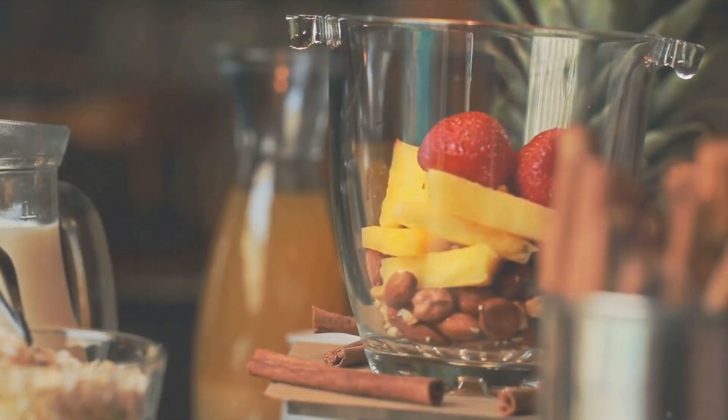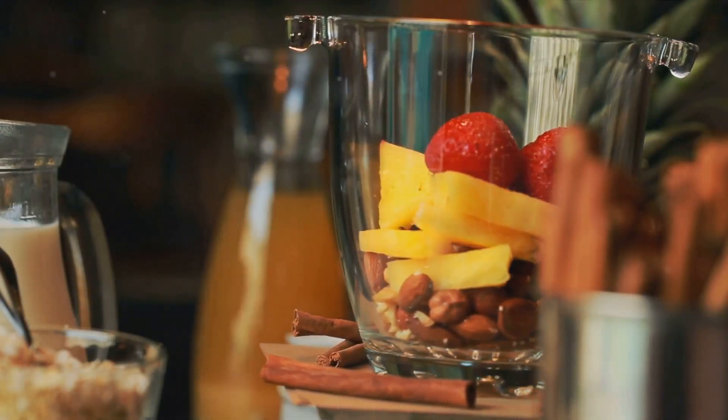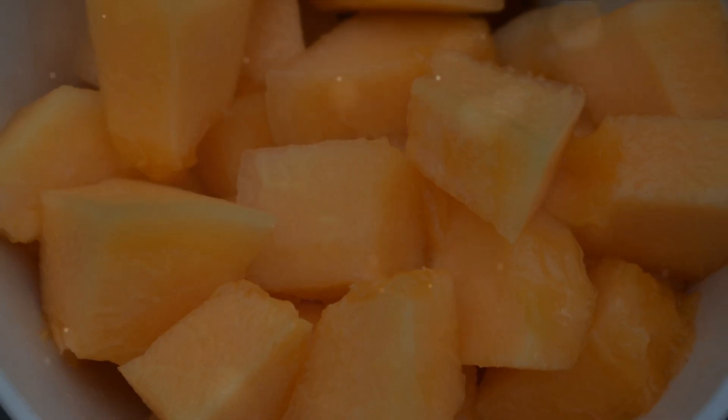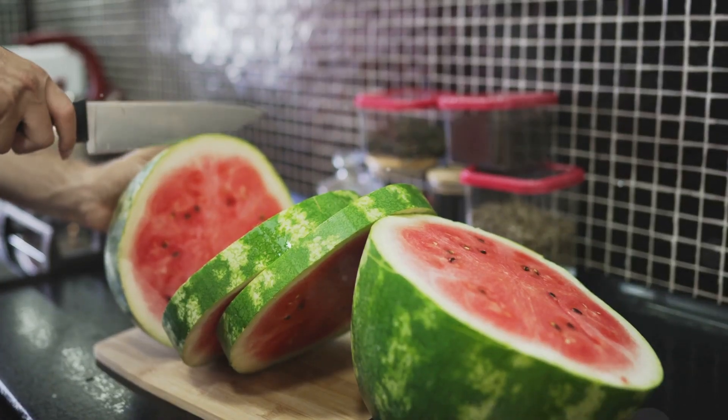Ready your ingredients: one large ripe melon — choose your favourite type — a cup of coconut milk for that creamy texture, fresh mint leaves for garnish, a squeeze of lemon for zest, and a pinch of salt and sugar to balance the flavours.